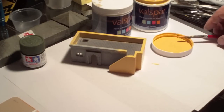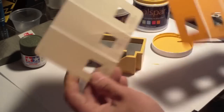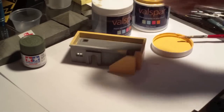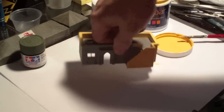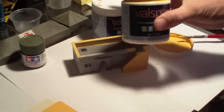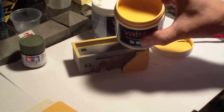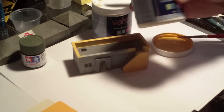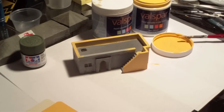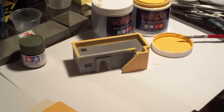If you go to Lowe's or Home Depot and walk into their paint department and pick out a color you like for a project — like painting this desert building — you can actually get a very small sample of the paint mixed up custom to whatever color you want. It's approximately 8 ounces of paint and it sells for about $3.